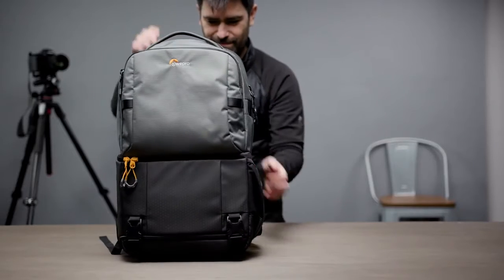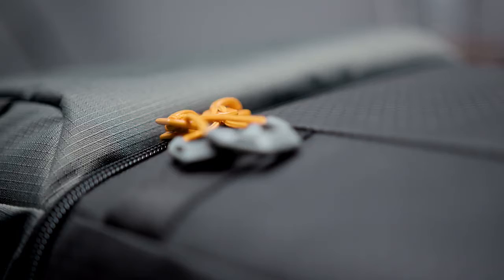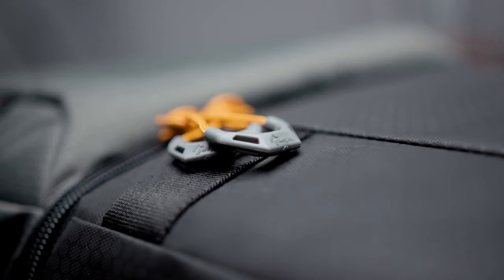Hi everyone, Luis here from Lowepro. I want to introduce you today to our new FastPak BP250AW3. This is the lighter, more resistant, and better carrying update to our FastPak series.